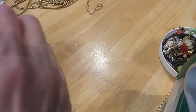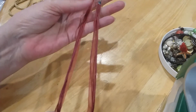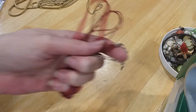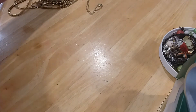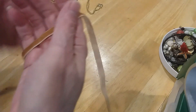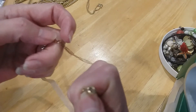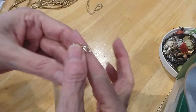We have a lobster claw clasp extender with a bead, cord, and ribbon necklace — there's no pendant. I'm going to put that in the craft lot. We have this little choker one that's velvety. Pretty little lobster claw and gold tone, nice extender with a chain. I'm going to put that in the craft lot.